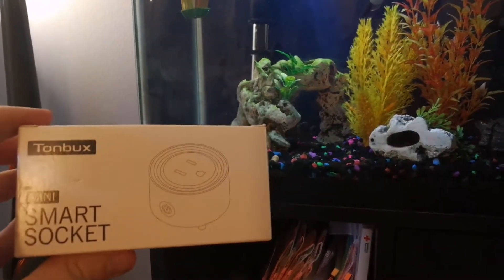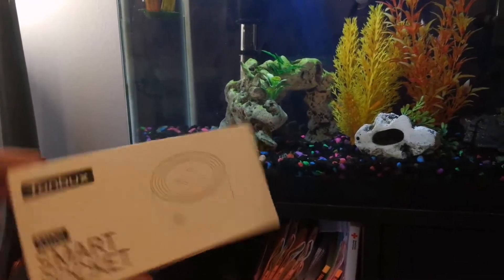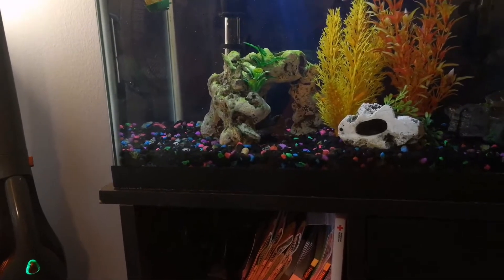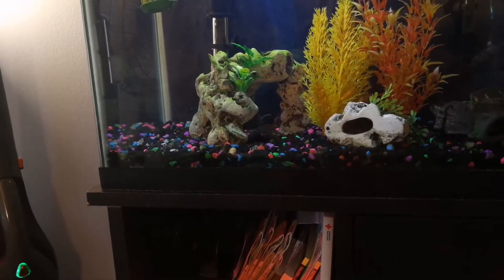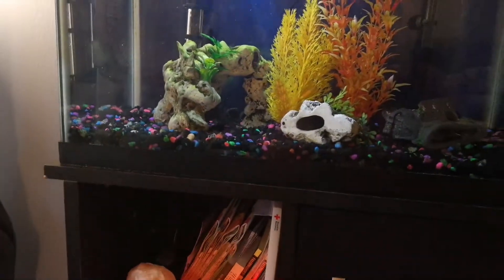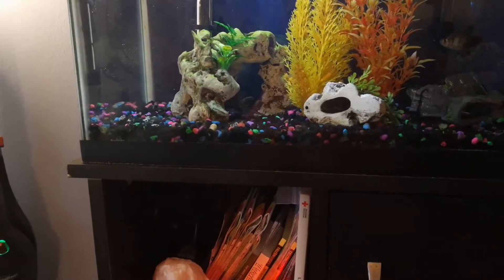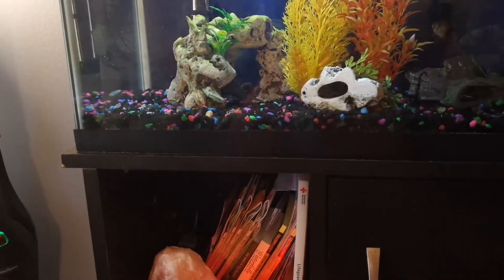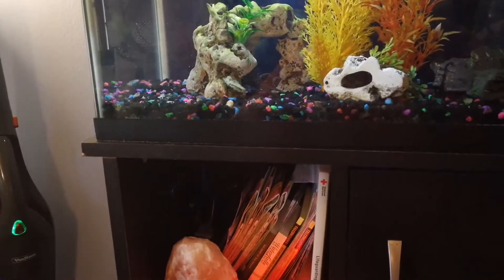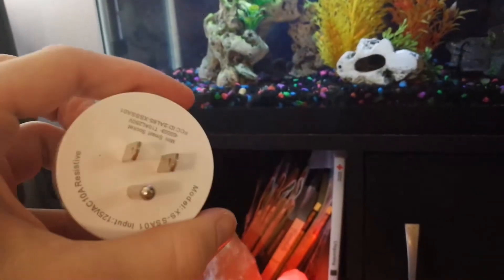Hello, today I want to do a video review on one of the best smart sockets around. These little round smart sockets are available pretty much anywhere on Amazon from a million different brands. The one I have is a brand called Tonbux, T-O-N-B-U-X. They all use the same app, which is an app called Smart Life. And they all look about exactly the same, which is a little round plug with a power switch on the side.